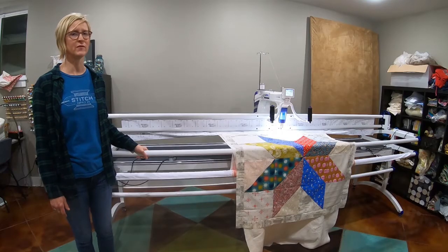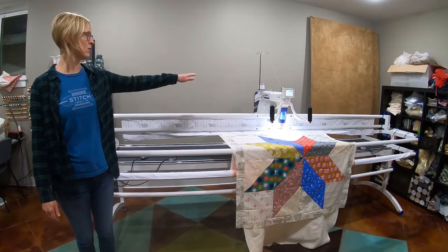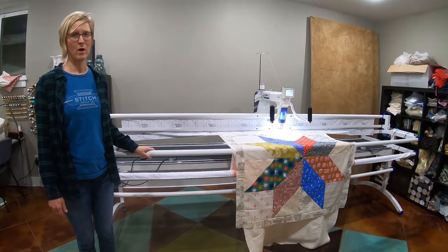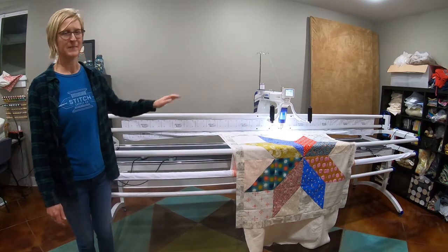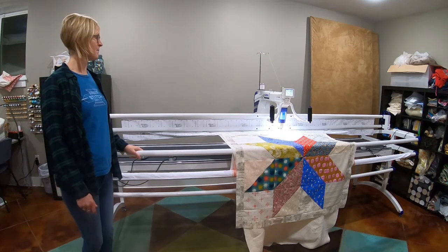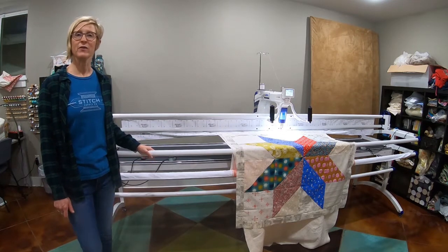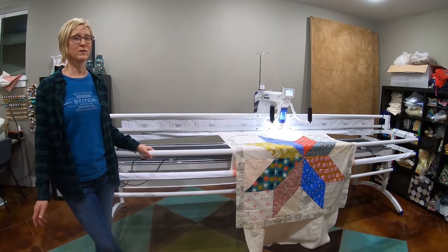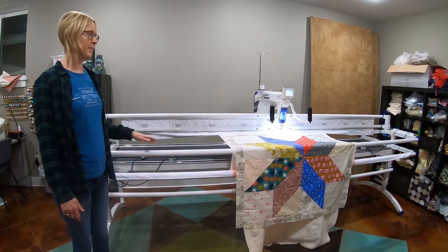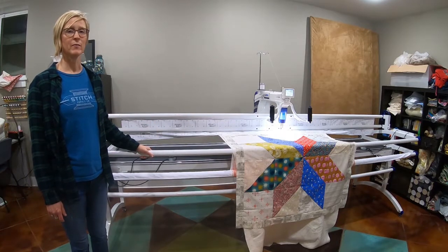This is the Juki 350 QVP. There are a few different sizes to this same model with the same machine set up on top. I happen to have the 10 foot wide bed. I'm so new to this, but when I bought the machine the shop that I bought it from here locally in Fergus Falls was really great. They came out and got it all set up for me.